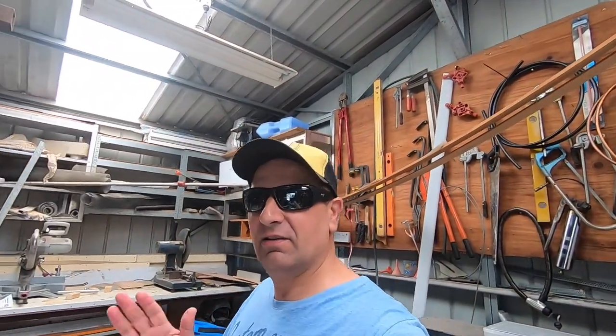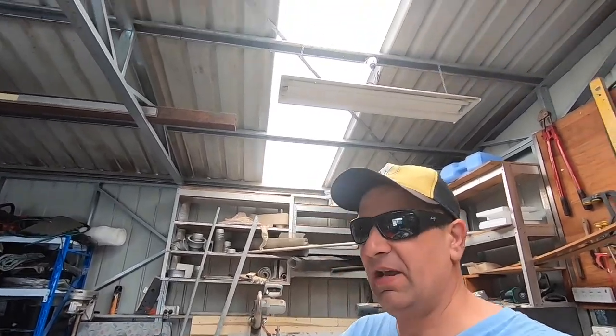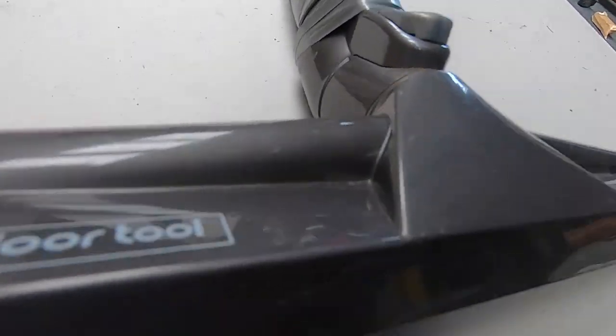Okay guys, here we are in the shed. Come over to the shed and I'll show you what I did to make my own pool vacuum. You can buy these, but I think they're around 60 bucks. If you've got the stuff lying around your house, you can simply make one. This is an old vacuum head from an old Dyson vacuum cleaner.